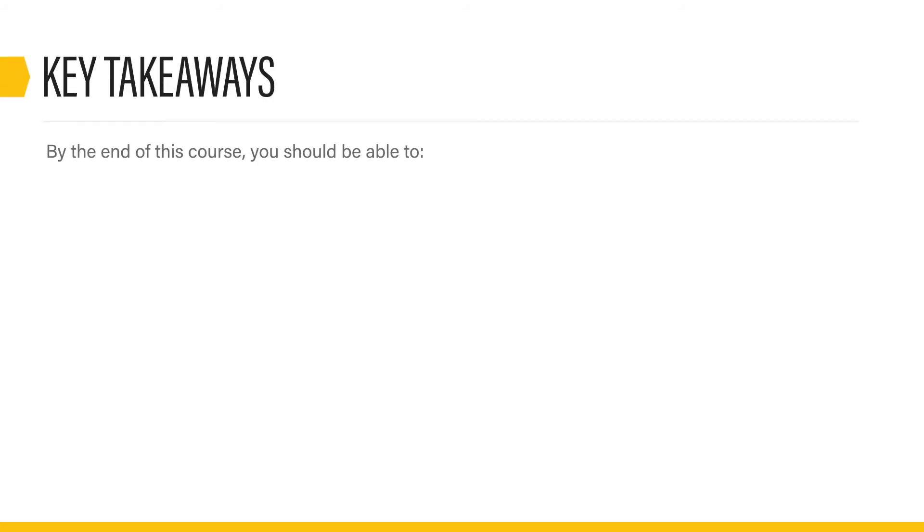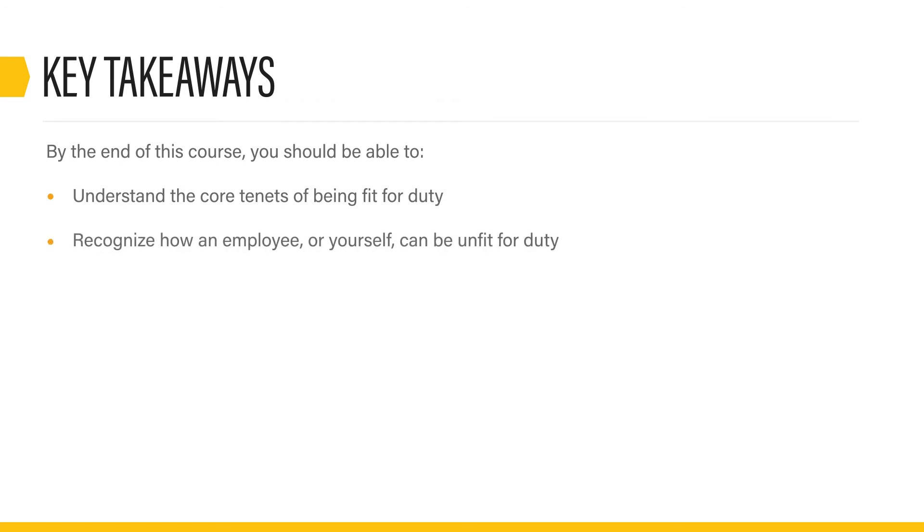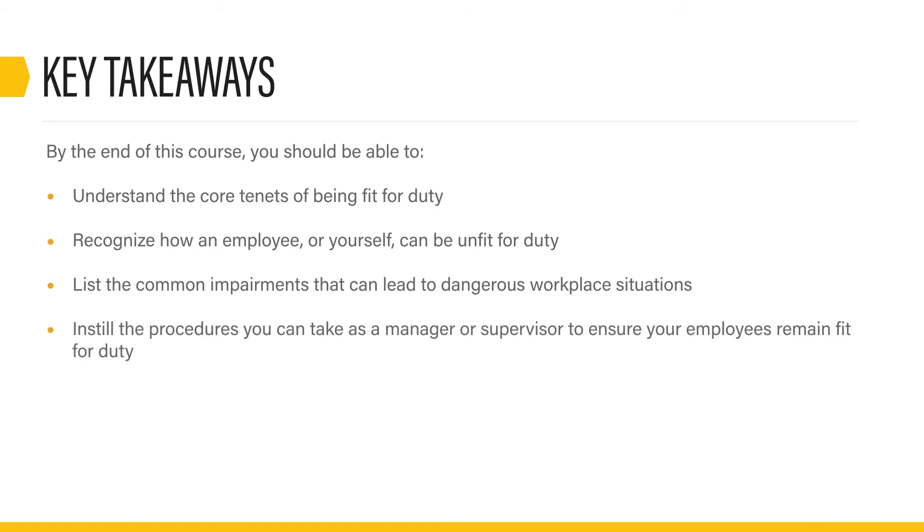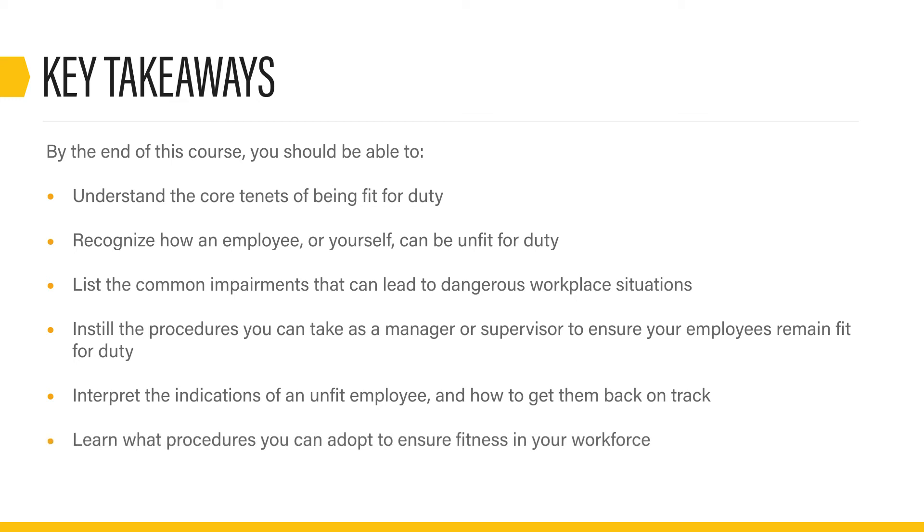Key takeaways. By the end of this course, you should be able to understand the core tenets of being fit-for-duty, recognize how an employee or yourself can be unfit-for-duty, list the common impairments that can lead to dangerous workplace situations, instill the procedures you can take as a manager or supervisor to ensure your employees remain fit-for-duty, interpret the indications of an unfit employee and how to get them back on track, learn what procedures you can adopt to ensure fitness in your workforce, and establish the framework for a back-to-work program.